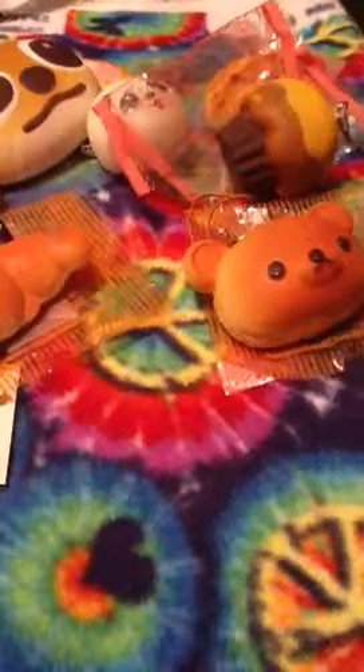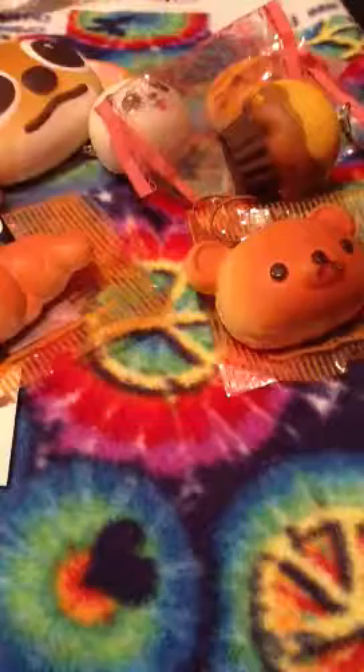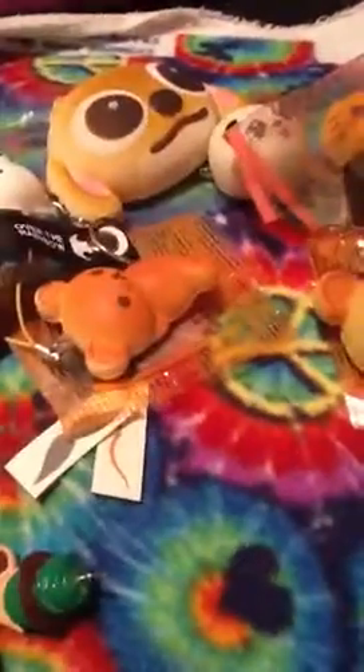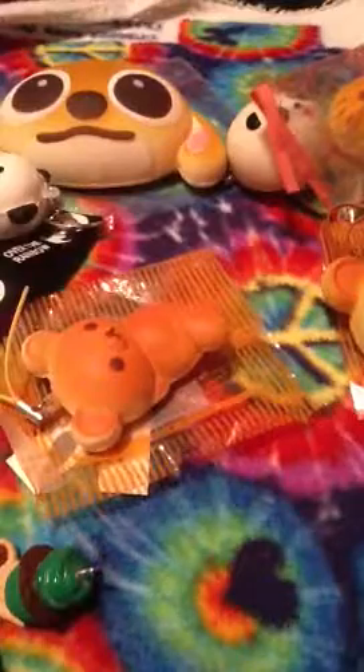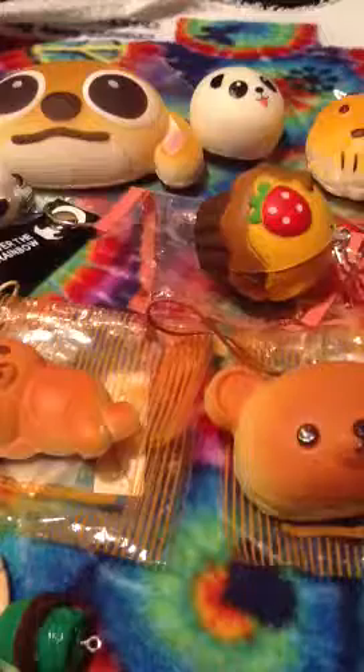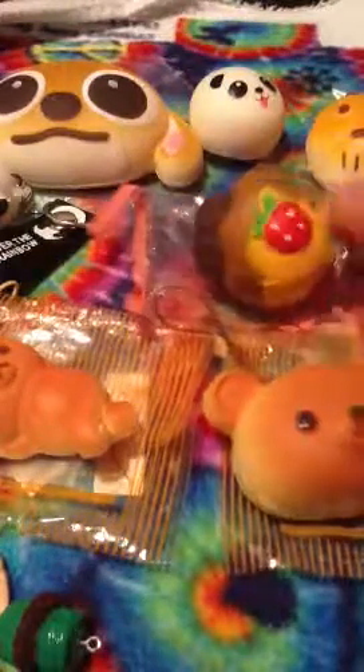So about trading — I'm thinking about trading some but I'm not really sure because I really want squishies in return, which is kind of hard because people don't really want to do that. I'm not really sure if I'm going to trade the Stitch, I might, but I'm looking for some really certain things. I'm not trading the panda. I will probably trade all the Rilakkuma stuff. I'm not really going to trade the panda bun because I really like it a lot, but I will trade this one. I'm still contemplating on if I'm going to trade the Stitch or the Rilakkuma cake.